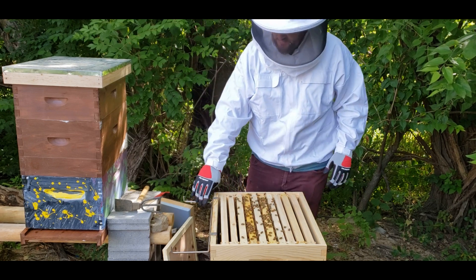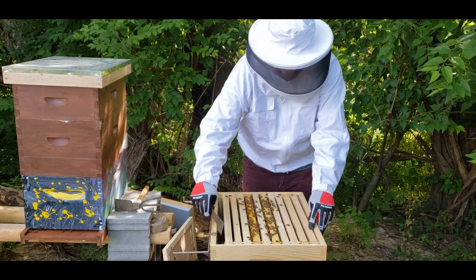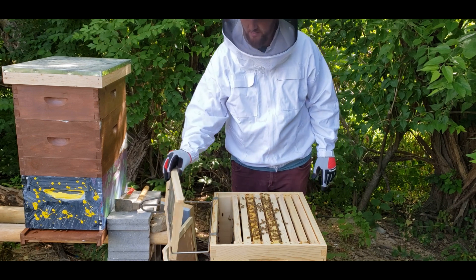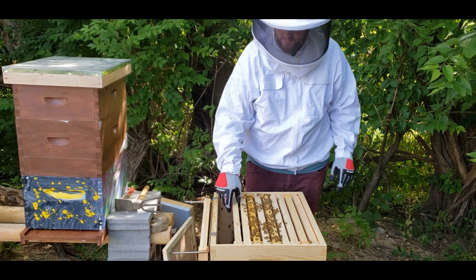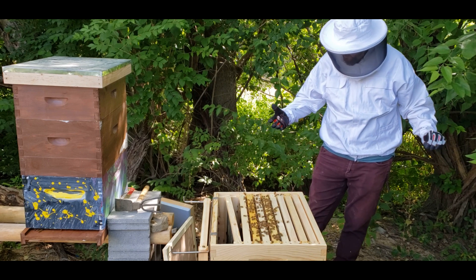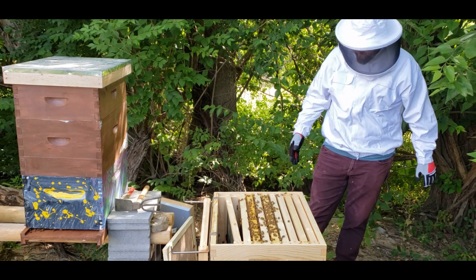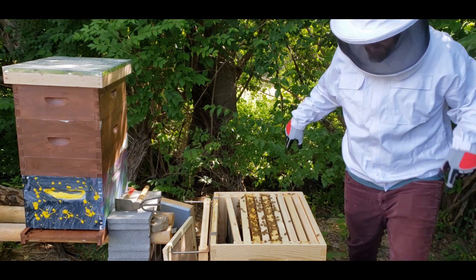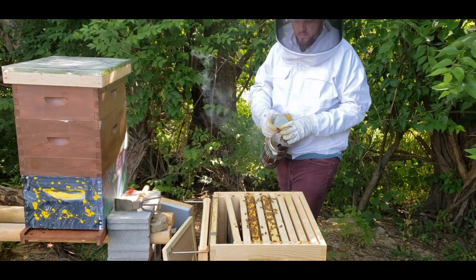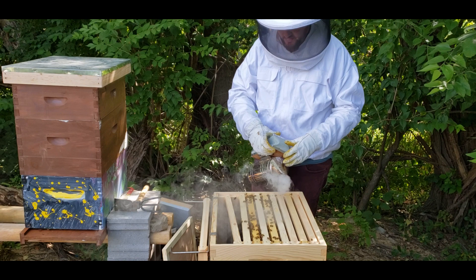All right, let's take a look and see what's going on in here. Let's just move this over, get some room. This is just an empty frame at the end. Got stung already! They're feisty today! All right guys, I'm back, had to go put some better gloves on. I got stung like four times in two seconds. They were all over me.